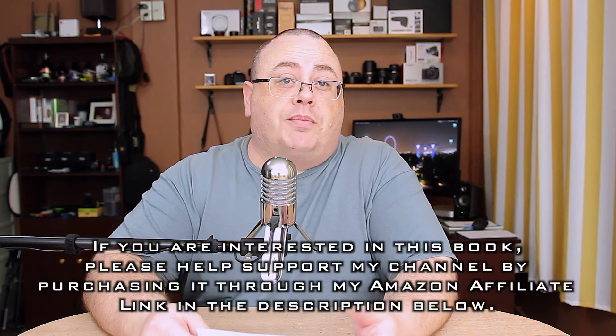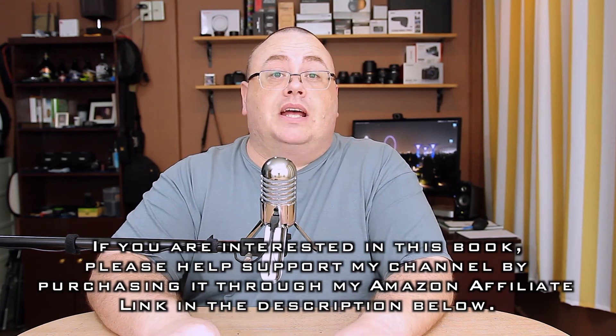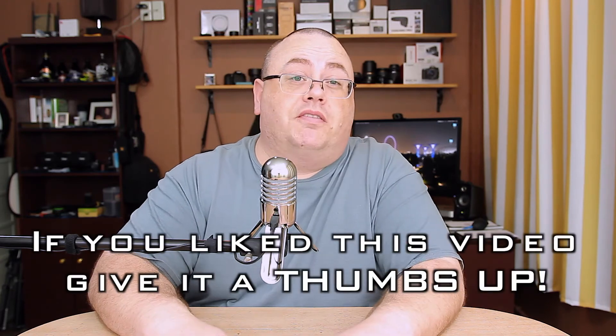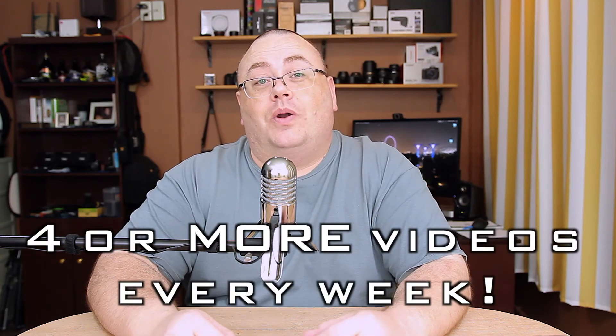Anyway, I do recommend this book. I read a lot of books and some of them aren't so great, but this one is really good value for the money and I think you're really going to enjoy it, especially if you're trying to get into speedlights and studio portraiture. That's it for this book review — it's highly recommended. Do check out the Amazon affiliate links down in the description below. If you like this video, how about a thumbs up? And if you're not a subscriber, be sure to subscribe — it's free and it'll let you know when I release more videos. Until next time, take care.